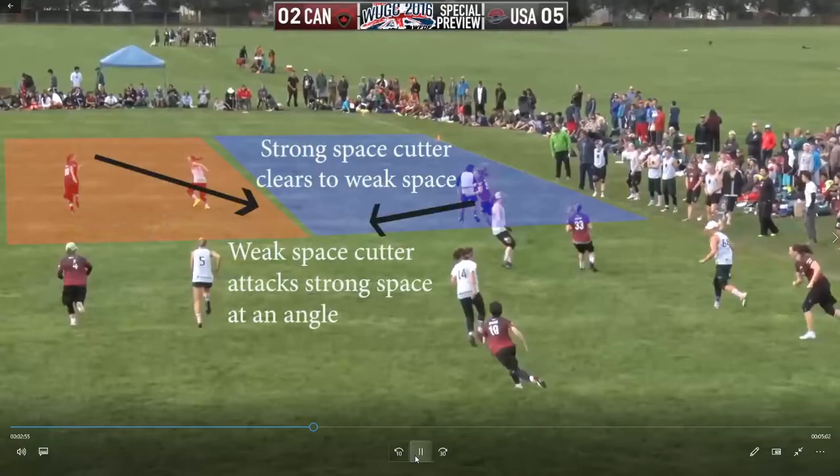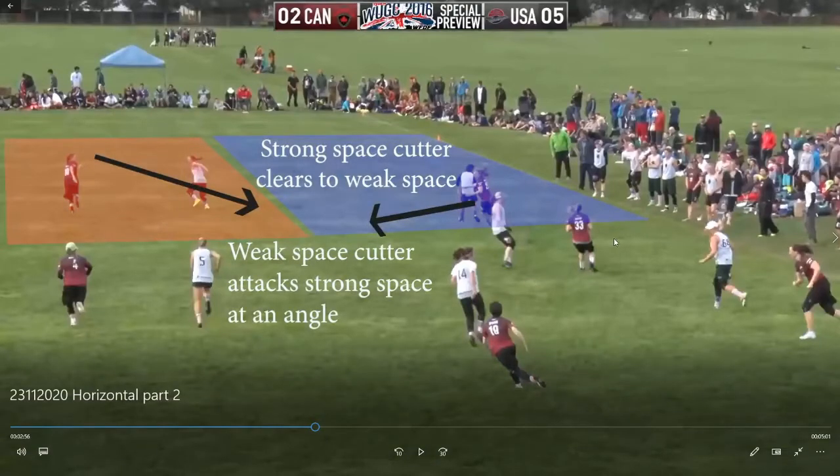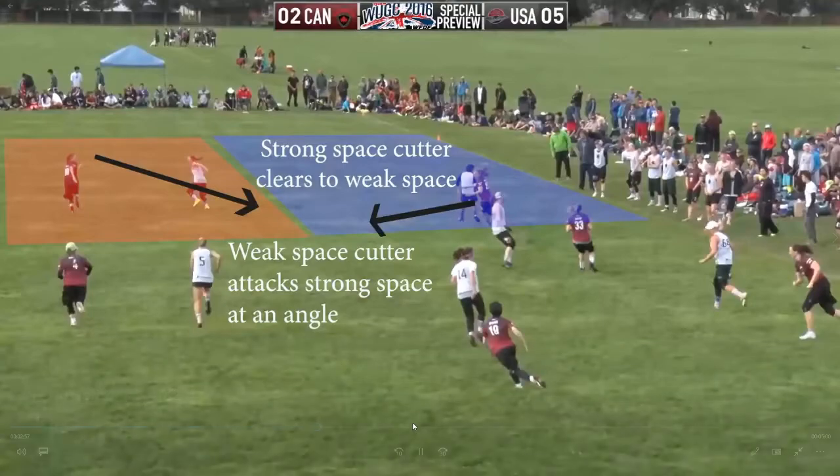A few points about how we cut and why we use our nice movement. We've had this person go deep like we were talking about before — she goes deep because she's not directly in front of this thrower. If this cutter went deep from directly in front, this is a really awkward angle and would probably be a turnover or not thrown. So the cutter in the strong space here clears to the weak space and the weak space also attacks under to the strong space at an angle, which is just our rotation — this person has gone deep then comes under, this person comes across and then goes deep.